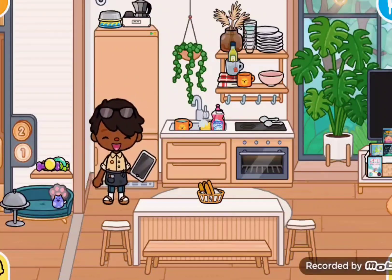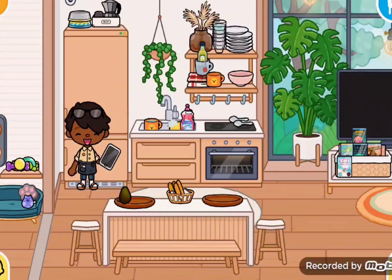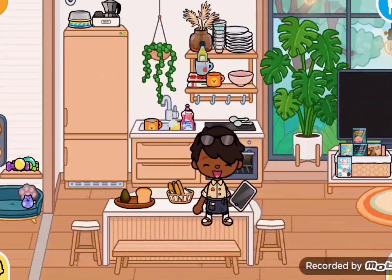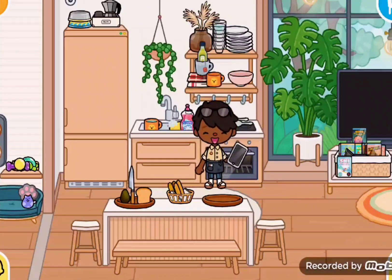First, breakfast — we're going to make some avocado toast. Let's grab the avocado. Okay, avocado is grabbed. Let's put it onto our plate. Now let's grab some toast. And we grab some toast. Then you want to go grab a knife. Then once you're done with the knife, you'd want to grab some salt and pepper.